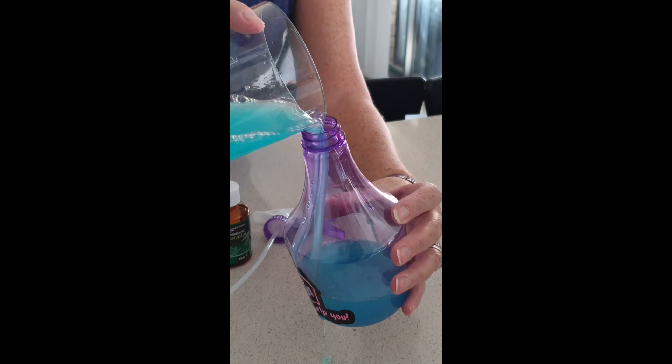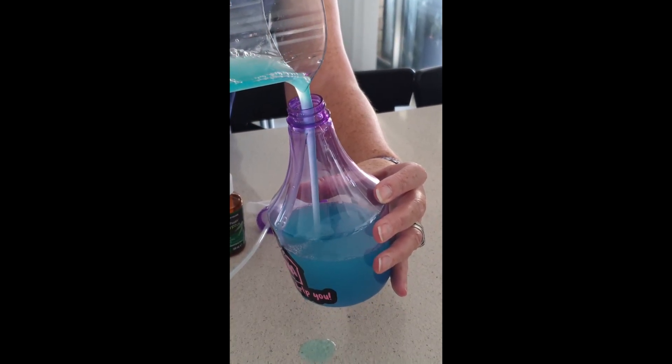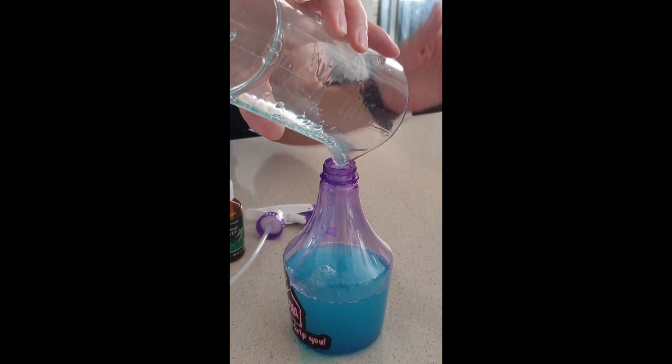I'm using a beaker that has a bit of a pouring nozzle, just to make it pour easier. And that's your solution, ready to go.